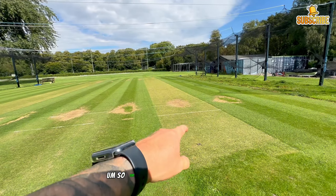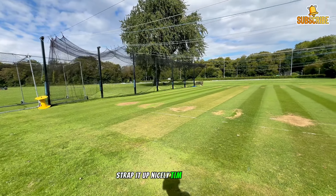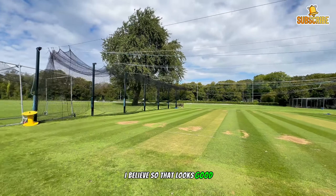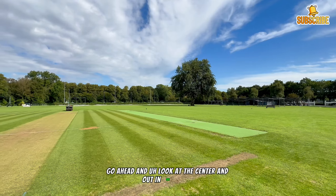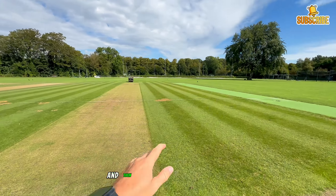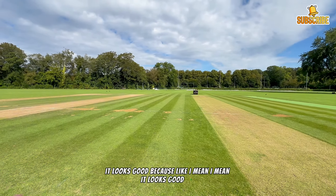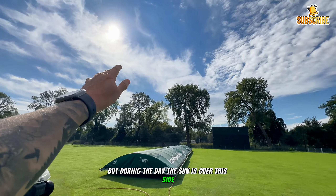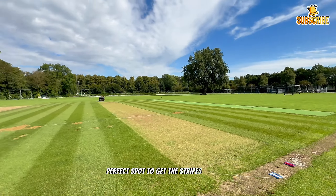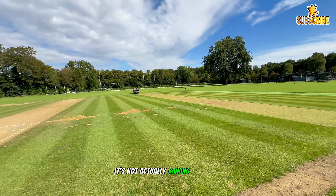All those little snippets of doing things took about four hours of work. I've cut and rolled the practice wickets - that one and that one - then cut the square as well, striped it up nicely. It's in pretty good nick coming into renewals, which is happening in like two weeks. Out in the middle I've done the exact same - gave this pitch, the grand final pitch, a brush, a cut at seven millimetres, and a roll, then cut the entire square as well, striped up nicely.